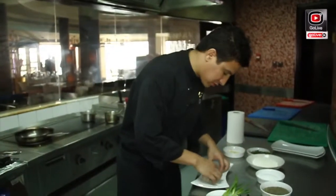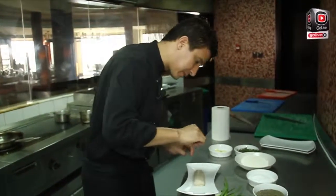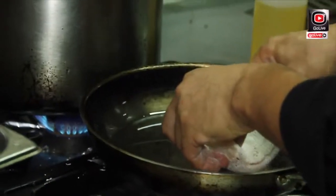So we start with the Dover sole — salt all over, a little bit of crushed fresh black pepper, extra virgin olive oil. Then we coat the Dover sole fish in the pan and fry it.